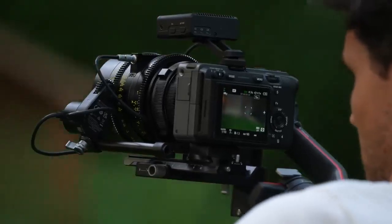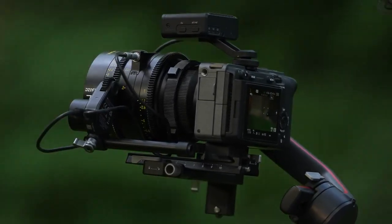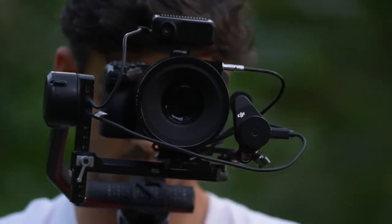Currently the only system you can benefit from with these Cyber lenses is the RS3 Pro equipped with the LiDAR autofocus unit. It doesn't work with the RS2 and it doesn't work with the 3D focus. It works with the newest LiDAR autofocus and the RS3 Pro. It doesn't work with any other systems, but I'm told that could change.